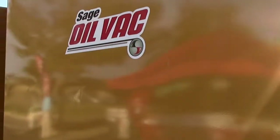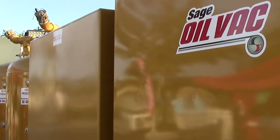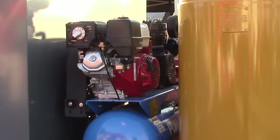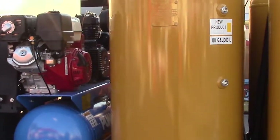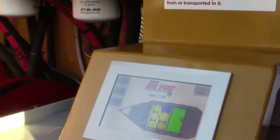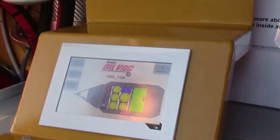I'm Aaron Sage, CEO of Sage Oil Vac. At ICUEE we're launching our NextLube product. At Sage Oil Vac we build pumpless oil change systems. Our system uses compressed air to make vacuum and compressed air to deliver fluid, and we've been building that product for the last 20 years. This year we're launching the NextLube monitor system, which brings controls of the unit and more information back to a panel that allows the operator to run everything from this screen.